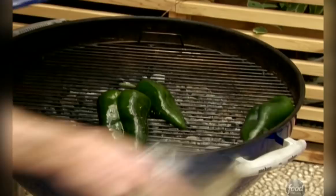What I want to happen here is to get the skin to start to blister. It will get that nice charred color and flavor, and I can actually take the skin off and then take the seeds and the stems out. I'll just have the flesh of the green chili and I can lay it right on top of the burger.